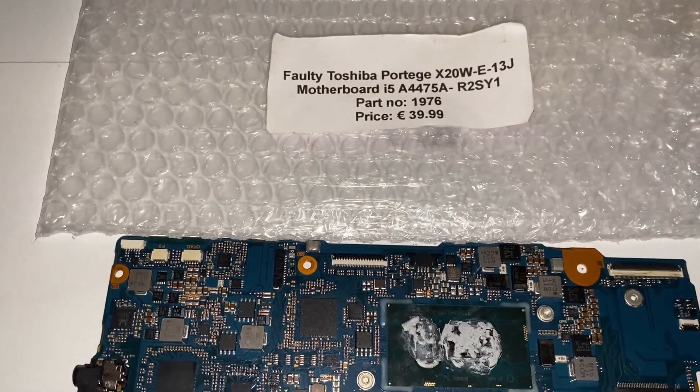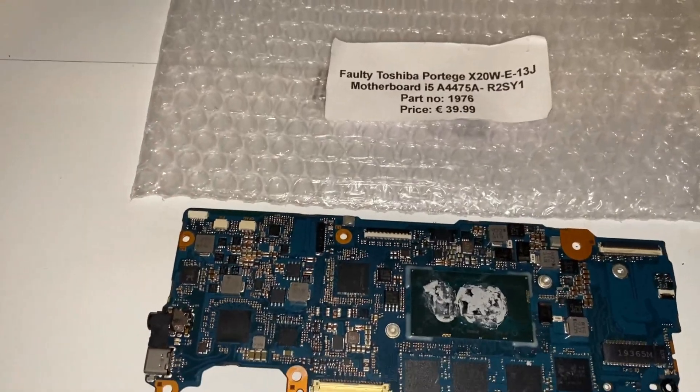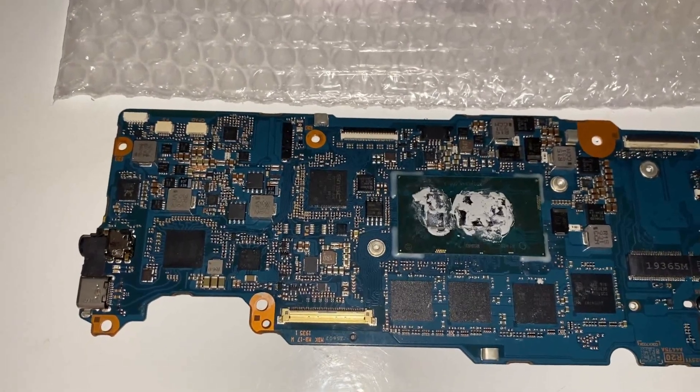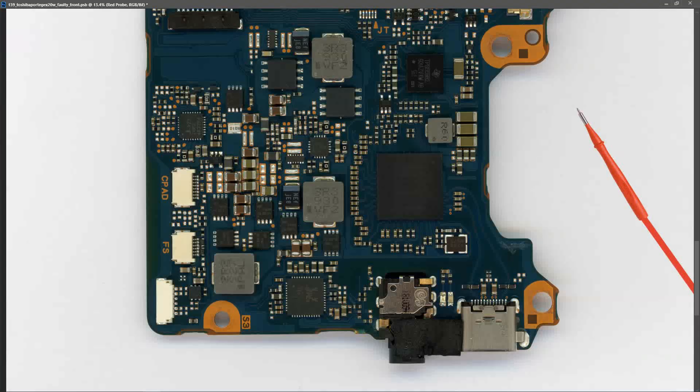This is my board for this week — a faulty Toshiba Portage X20WE 13J. It's described as faulty; I asked the seller and he said it's not powering on. To address one thing from the comments last week: a number of people were asking, when replacing the PD controller from last week's laptop, does it require programming? My genuine answer is I don't know. I know you have your EC BIOS, your regular BIOS, and your Super IO, but I didn't realize PD controllers may also require programming — I'll need to check that out before replacing it.